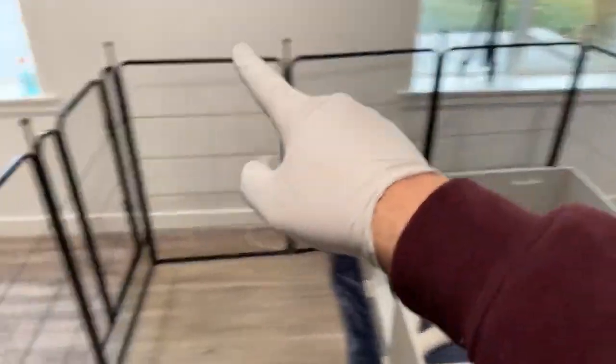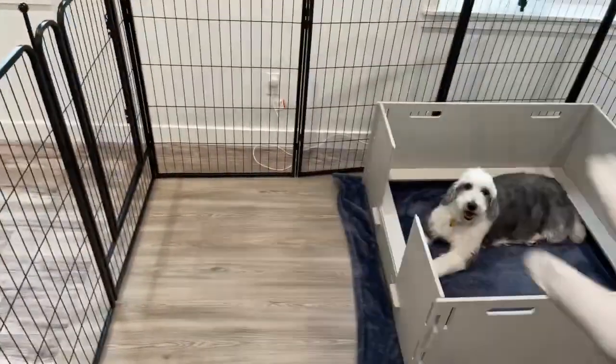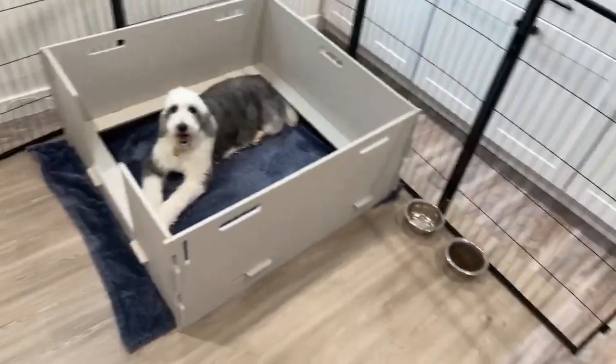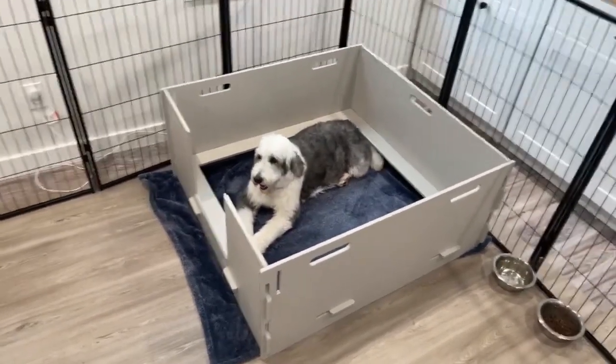We also have these little whelping cages so mom has the freedom to jump in and out of the whelping box. As she's giving birth, if she needs to get water or food she can. Now let's go over the signs.